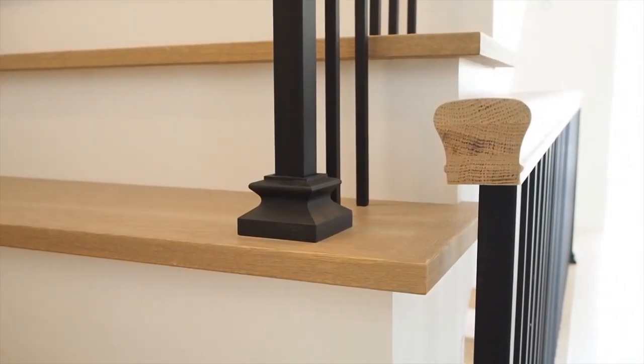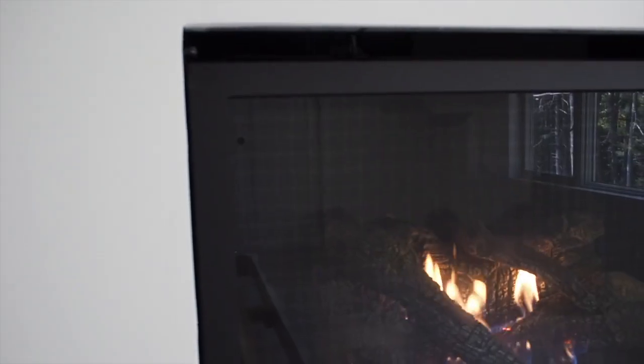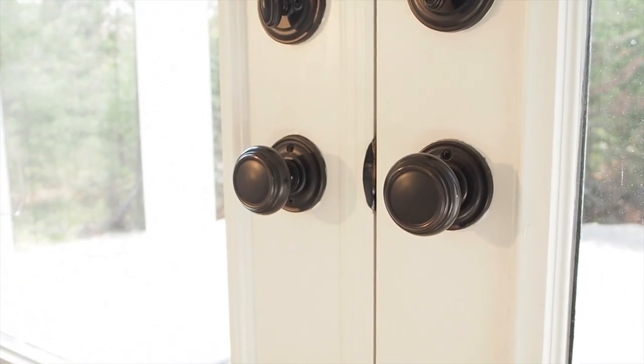Metal stair parts are popular because they can help accent the metal you see in the light fixtures, the fireplace surround, and even entry door hardware in your home.